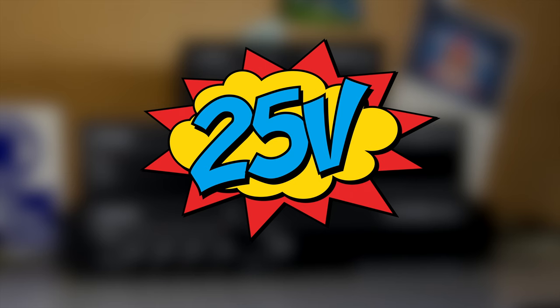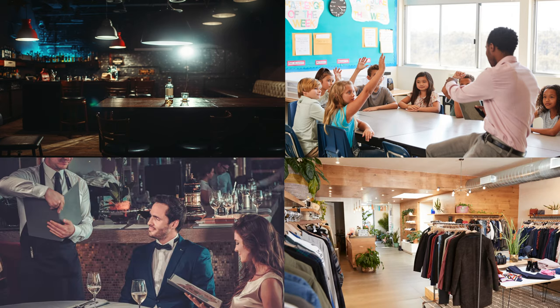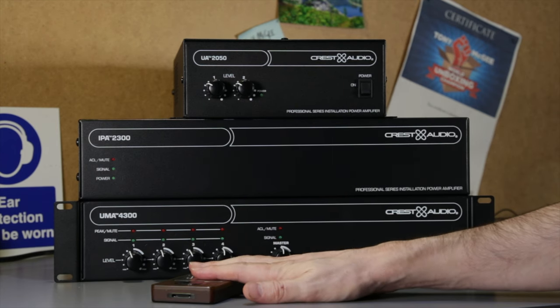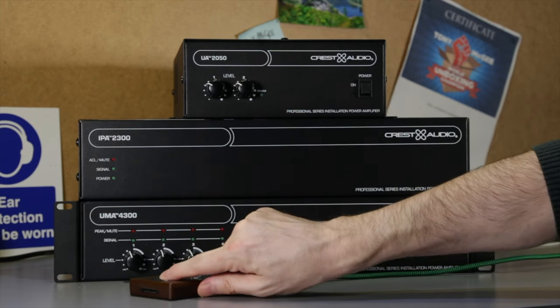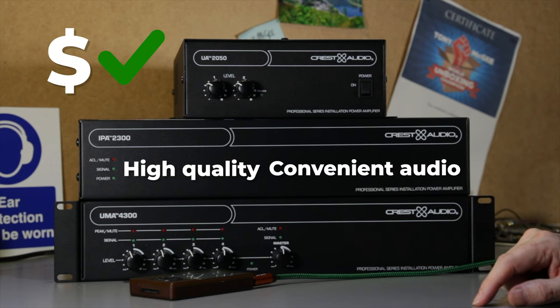So where can you use this stuff? Bars, education, restaurants, shops — all sorts of places where you need low-cost, convenient audio. Just plug in your source. I've still got my trusty Microsoft Zoom; I'll never know why Brown didn't catch on. I'll be disappointed to put these back in their box. Crest Audio have really delivered this time: high-quality, convenient audio at a price that fits.